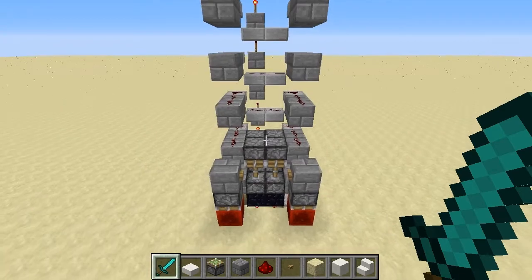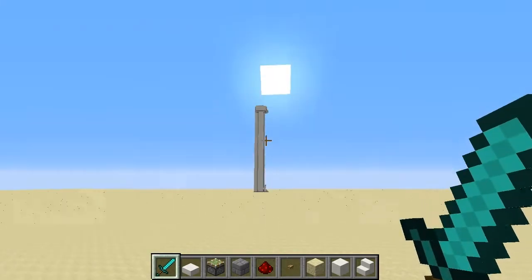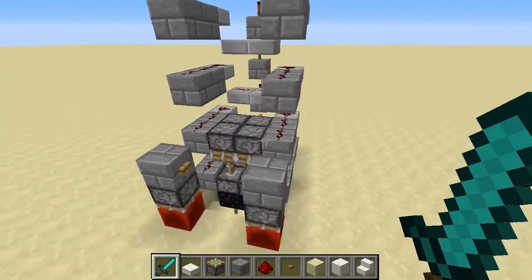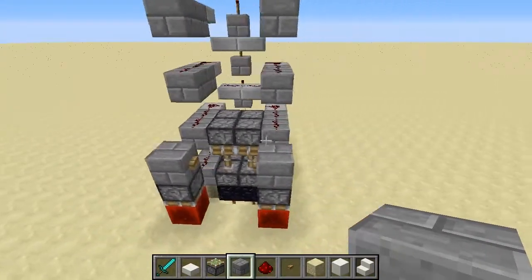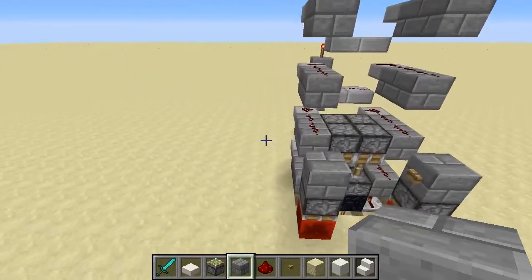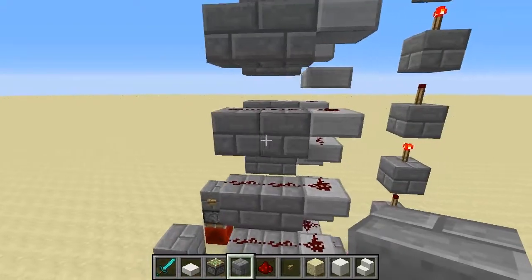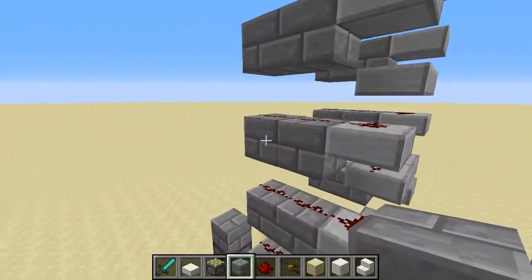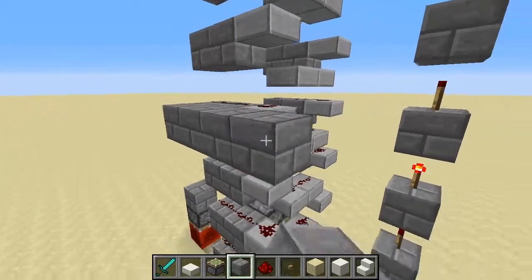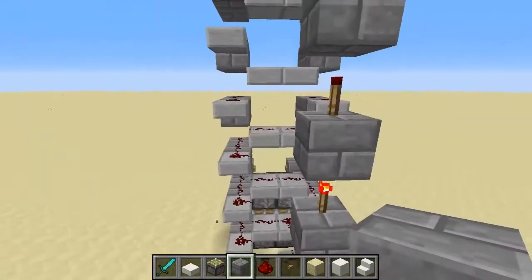Okay guys, here we are at the stripped-down version. I've taken all the blocks off from over that one, and this is just the bare bones of the elevator. As you can see, it's only four blocks wide, and the main trunk is only six blocks across — one, two, three, four, five, six across, and four across that way.